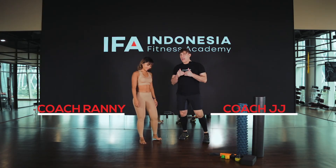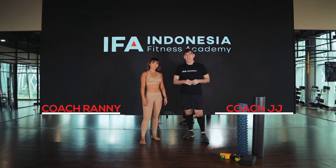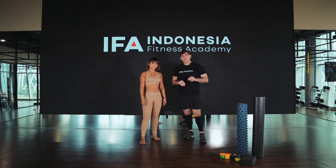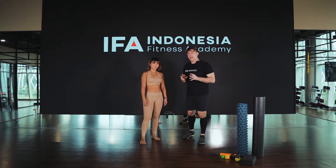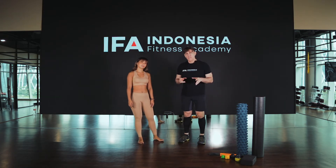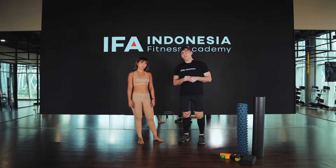Hey Eva Generation, I'm JJ and this is Ronnie. Today we're coming to you with some SMR techniques. We're going to do the calf release with a roller. Now the anatomy of the calf — you have the gastrocnemius and you have the soleus. This movement is going to be more focused on the gastrocnemius.